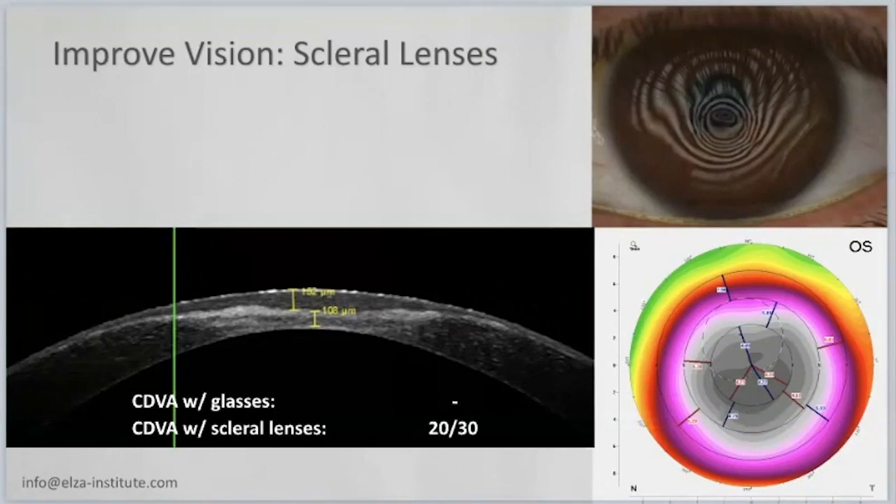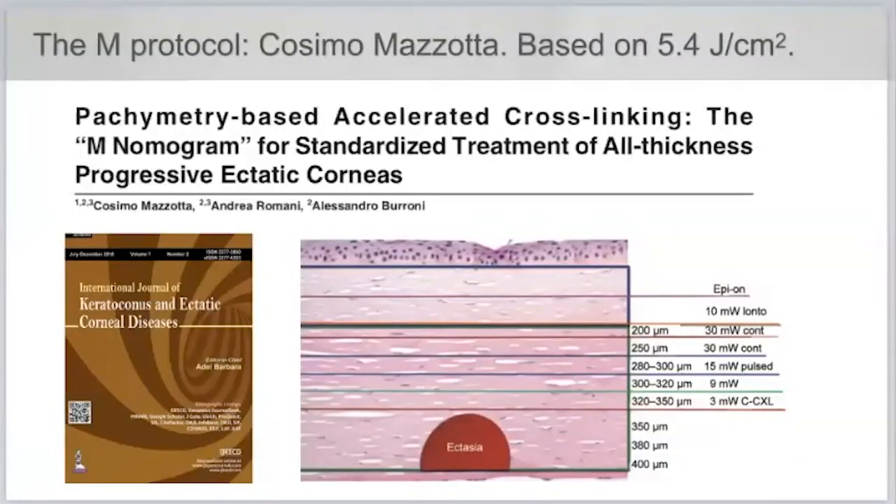There is another proposed protocol published recently by Cosimo Mazotta — the M protocol. The difference is the following: our SUB400 protocol was redeveloped from scratch, using an algorithm that takes corneal thickness and calculates how much fluence is needed using 3 milliwatts. Cosimo did something different — he compiled all available solid literature on the depth of the demarcation line with different protocols, so he knows exactly which protocol to use to treat a given thickness.